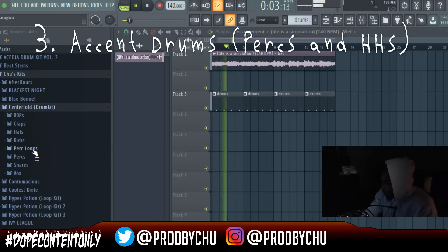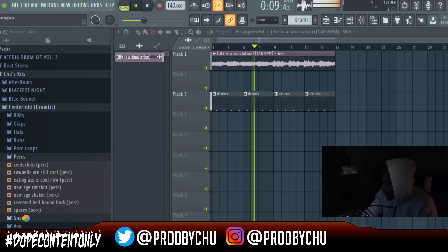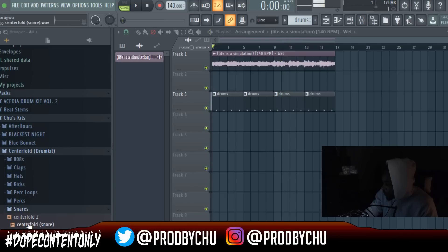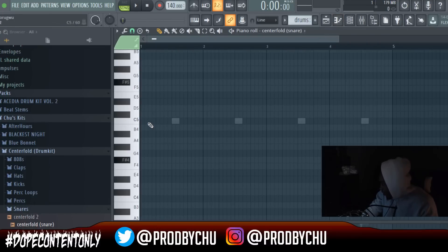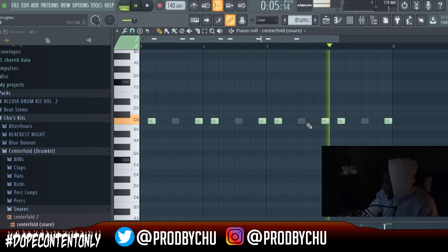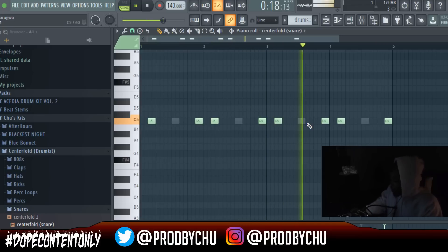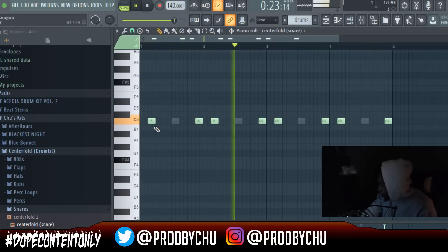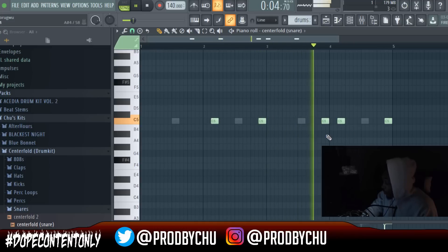Next, you're going to get some really good accent perks. I'm going to go to the Centerfold drum kit and use the Centerfold snare. With these accent perks, you just add them all in — this is the typical way all accent drums are situated. Once you have this, you can break it down and make something unique. I'll take some out to make it even more groovy and bouncy.